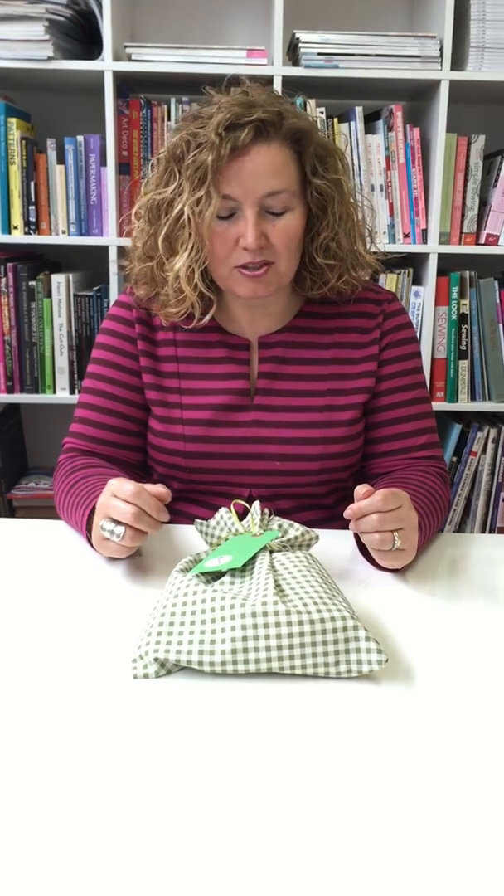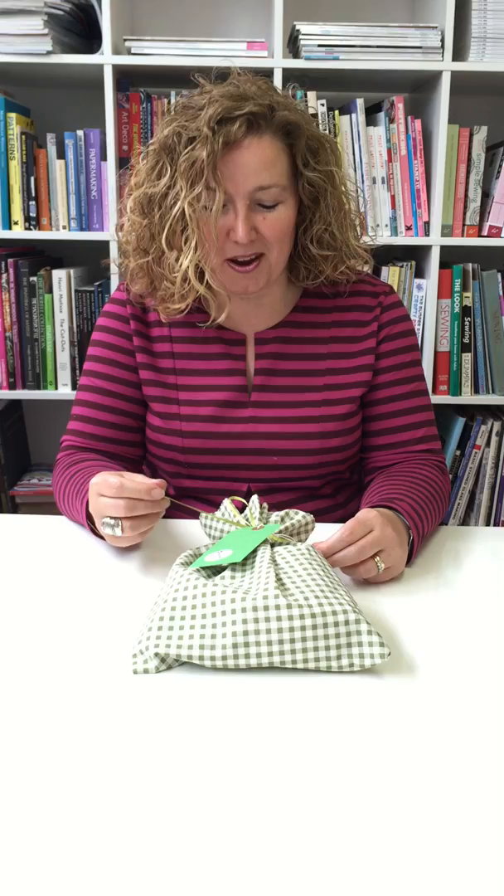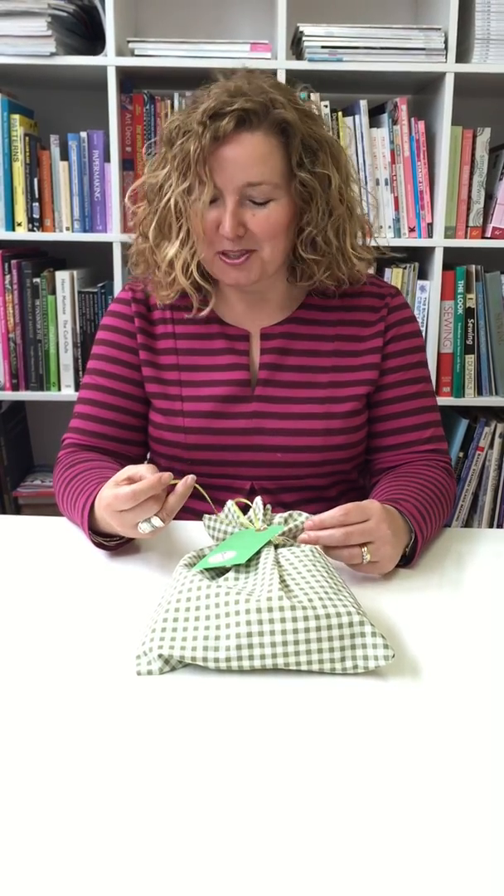Hello everybody and welcome to the Stripey Fies and Glamping Kits Studio. Today I'm going to talk to you about our marshmallow roasting glamping kit, and this idea came along because of all of the lovely evenings that we've had around the fire roasting the marshmallows.